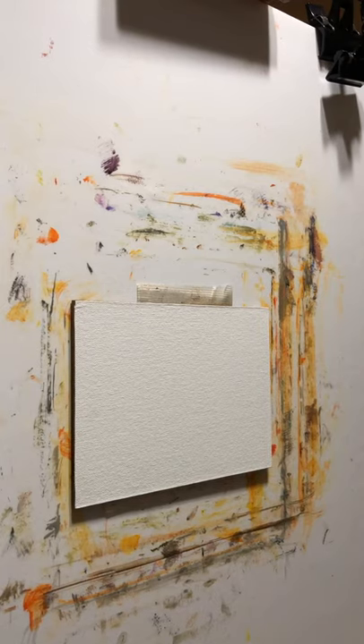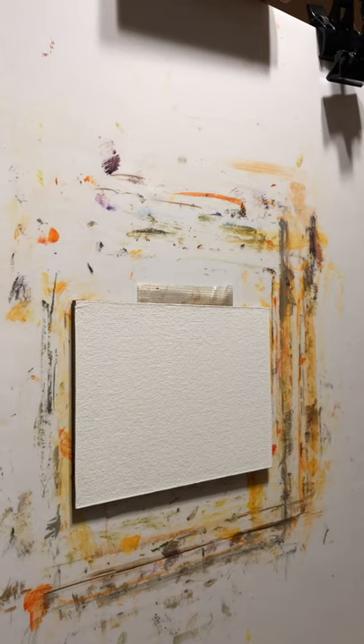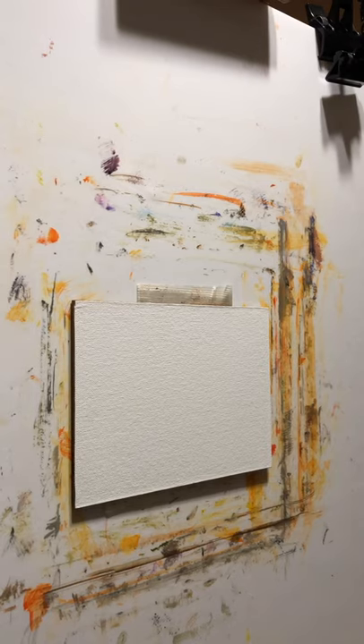Hi, friends. Welcome. This is Barb Pasch. I'm going to do a study tonight — a little practice, I guess I should call it.